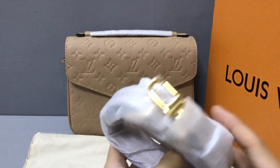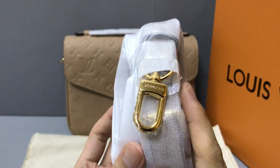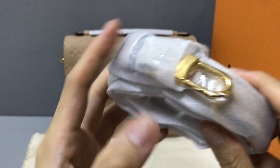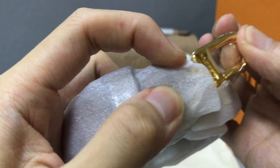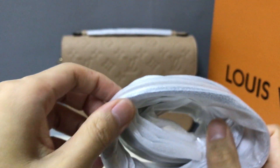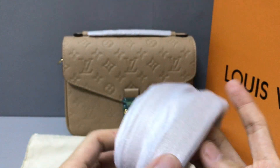It also has a removable and adjustable shoulder strap. Now you can see the strap has a golden color. The material sparkles and features the Louis Vuitton logo. The build material is leather, and the color is the same as the bag.